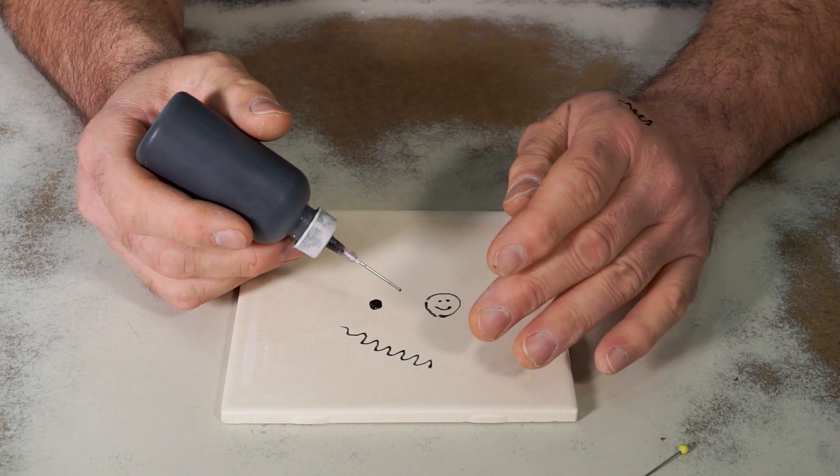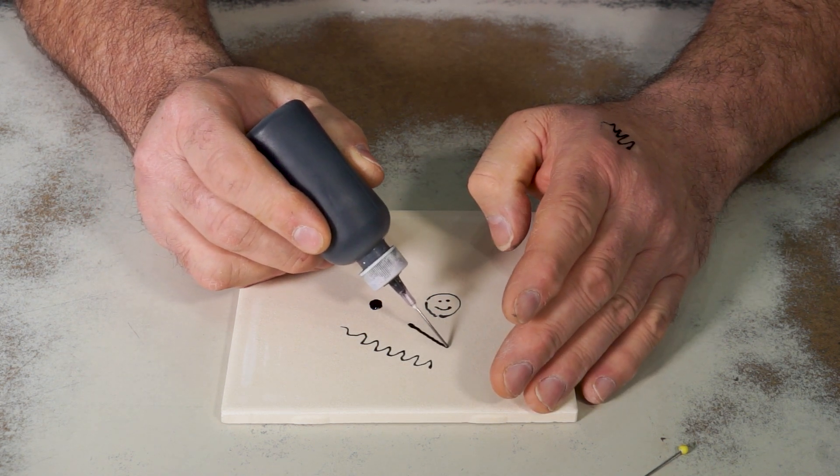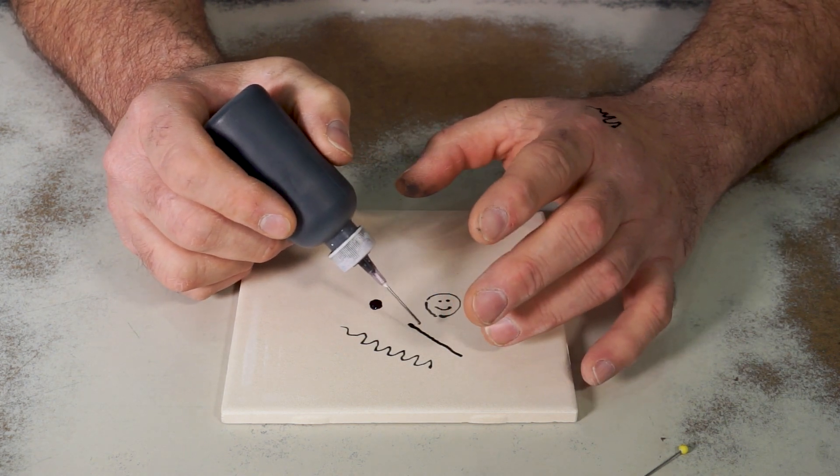Two things you don't want to do with a squirt bottle: one, you don't want to push it directly away from you, because the nozzle will spread the paint apart and make it a thicker line.